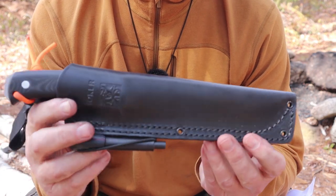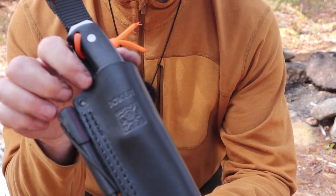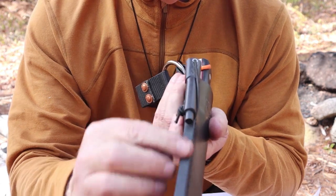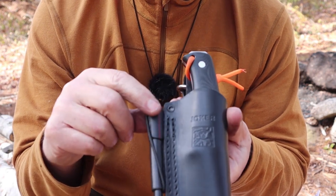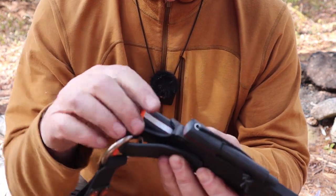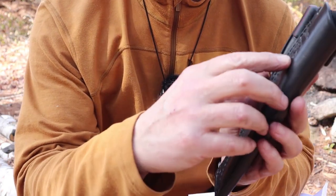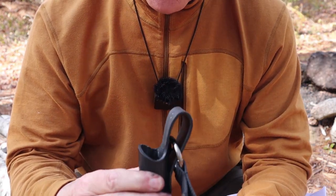Before we look at the knife itself, I'll show you the leather sheath. It is a drop pouch design with nice thick leather, double-stitched all the way down the sides, and a good thick welt that is properly burnished down the side. It does have a ferrocerium rod loop with a matching ferrocerium rod that has the same micarta and red liner as the knife itself. Inside the sheath there is a white plastic liner partway down, which gives form to the sheath and protects it against the blade.